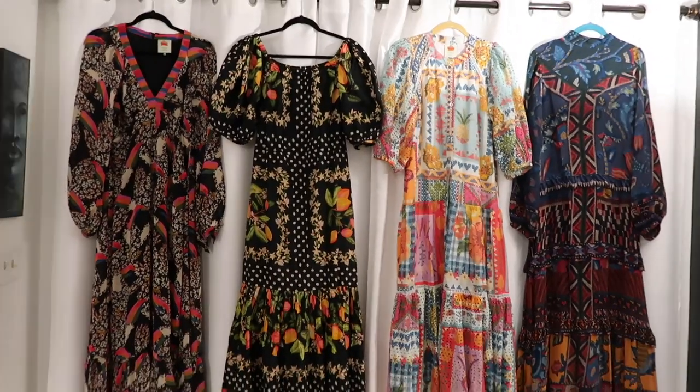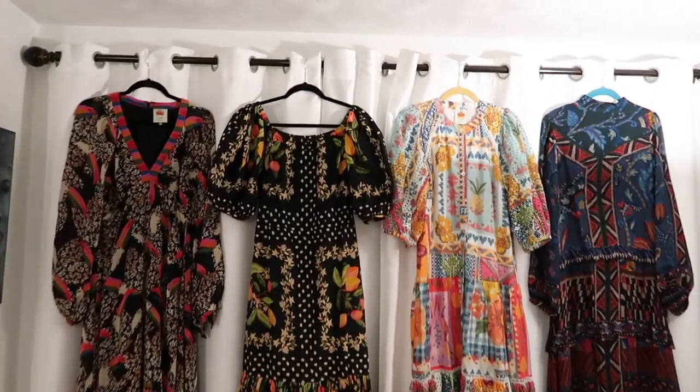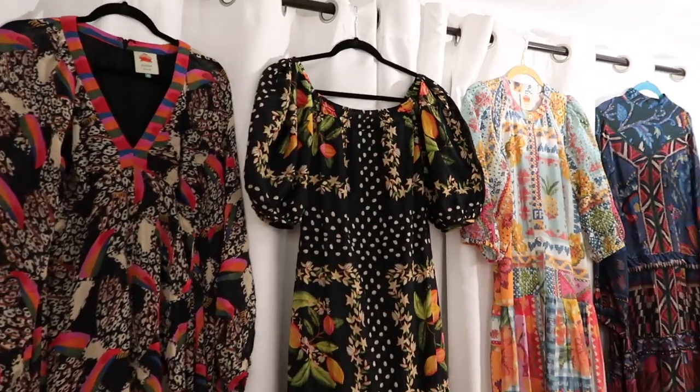Hey, what's up everyone? Welcome back to my channel. Thanks so much for being here. Today we're talking about Farm Rio dresses again, but I'm sharing three specific things.